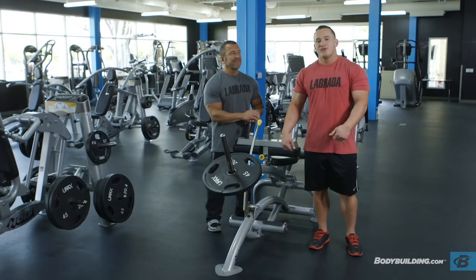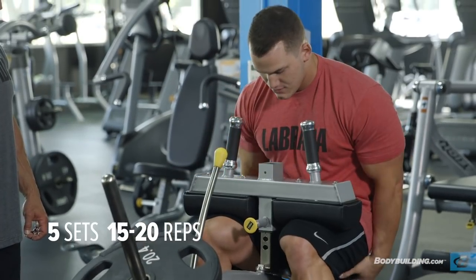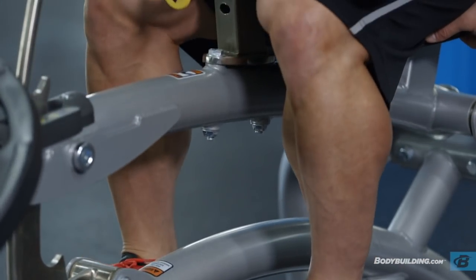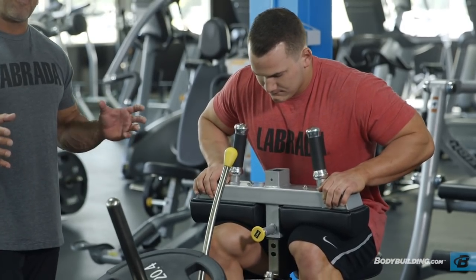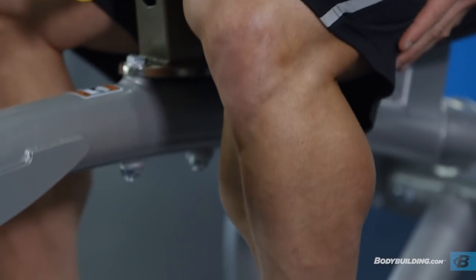When you're doing standing calf raises, you're training the gastrocnemius. Whenever you move to a seated calf raise and put a bend in the leg, you're actually using your soleus muscle. The soleus runs underneath the gastrocnemius, and when it's very developed, it makes your calf pop out farther and makes you look like you have much bigger calves. So it's imperative you develop both the gastrocnemius and the soleus equally. When Hunter first started out, his calves weren't his strong suit, but he identified that early and prioritized his calf training. Within a year, he literally put almost two inches on his calves — an amazing transformation that came just from prioritizing it.